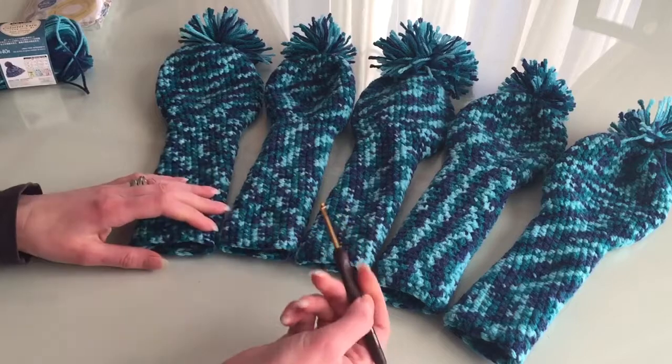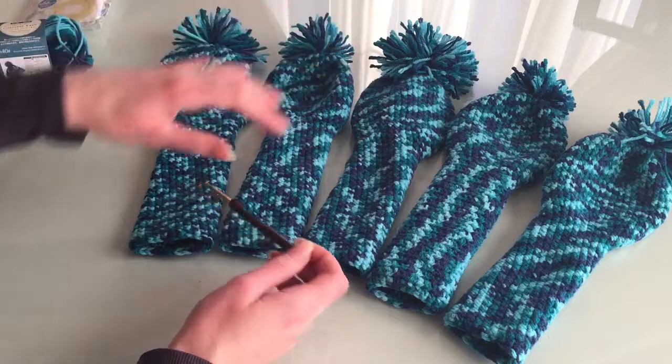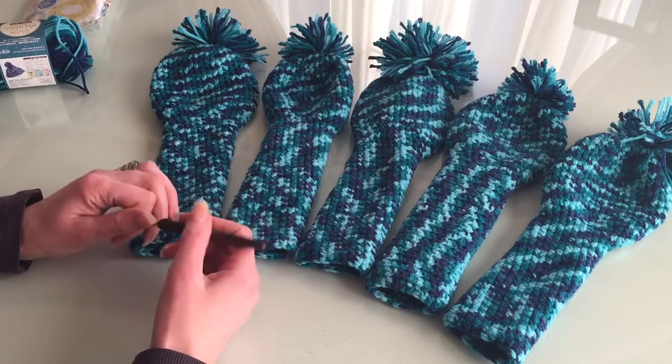I tried with a 5.5mm hook first but it was way too big — even for a driver it would have been too big.